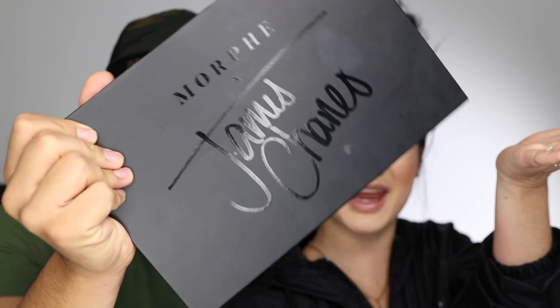So if you're a loyal sister, then you know that Sister James just recently revealed his collab with Morphe! We've been hiding this for quite some time now. It's so good to finally get it off our chest and finally be able to let you guys know what palette we have been using in our recent makeup looks.